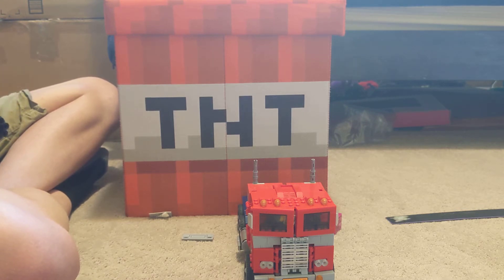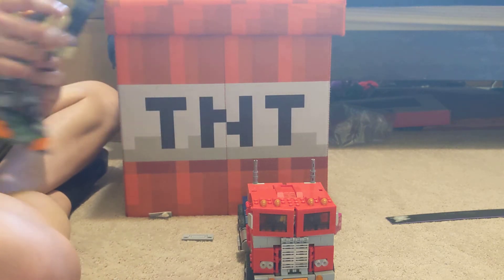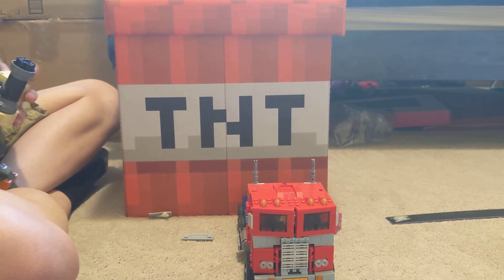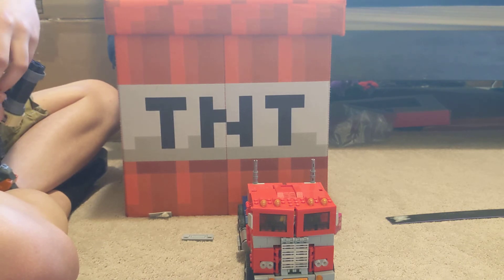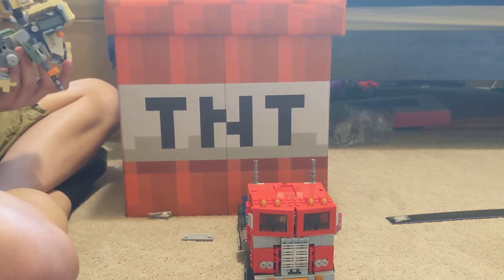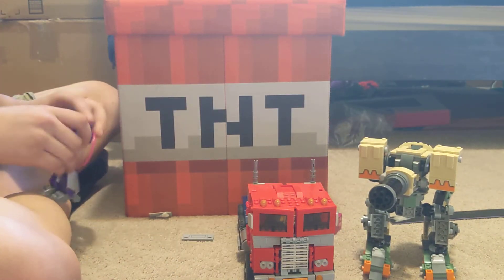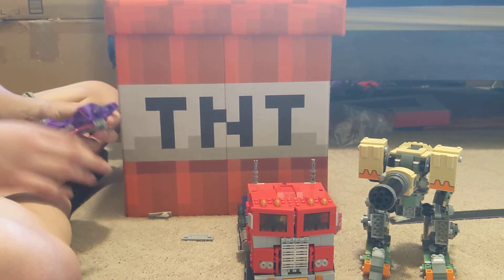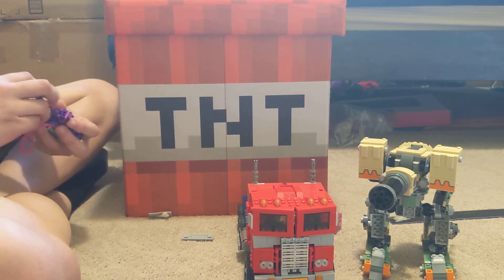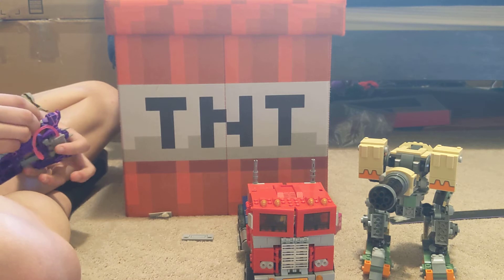Let's show the Bastion figure again, transformed, for comparison, because this guy is a big boy. Alright, here's Bastion. And now here's Shockwave again. Let's quickly transform Shockwave here. I love Shockwave — he's purple, and he reminds me of Bastion.